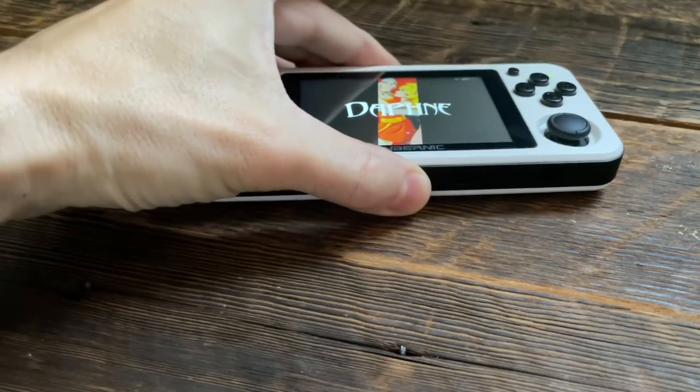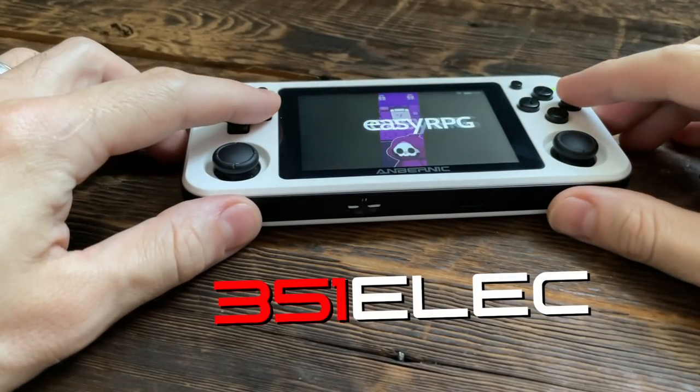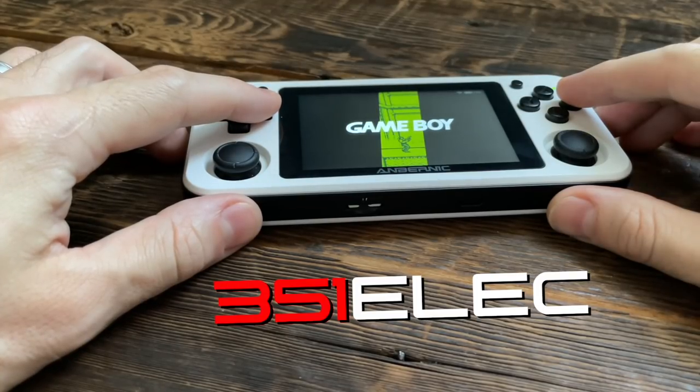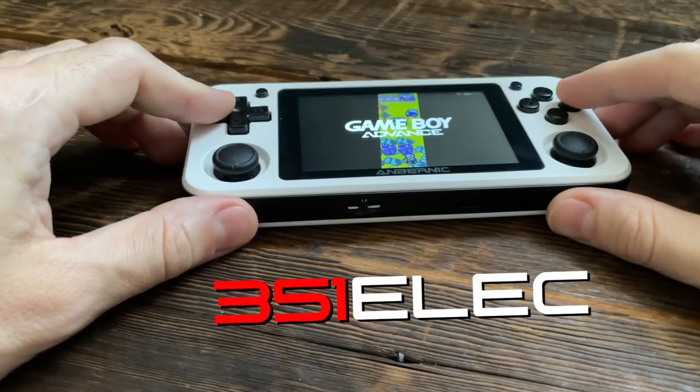Hey everybody, this is Russ from Retro GameCore. A new version of the 351ELEC firmware just came out, and it's a huge update. I think it's time to do an update video to talk about all the new things that are available on this new firmware.